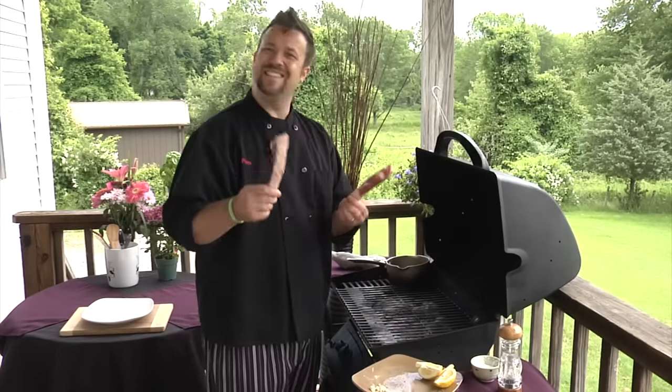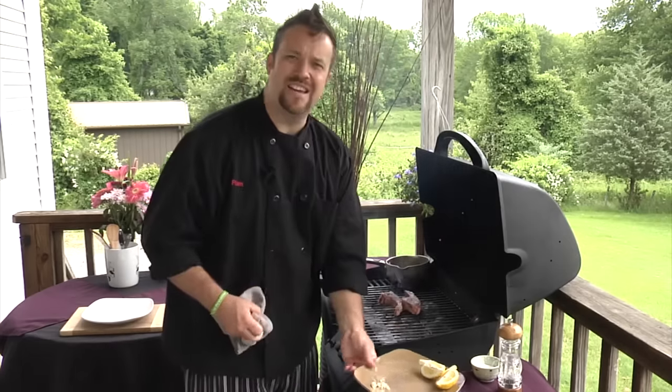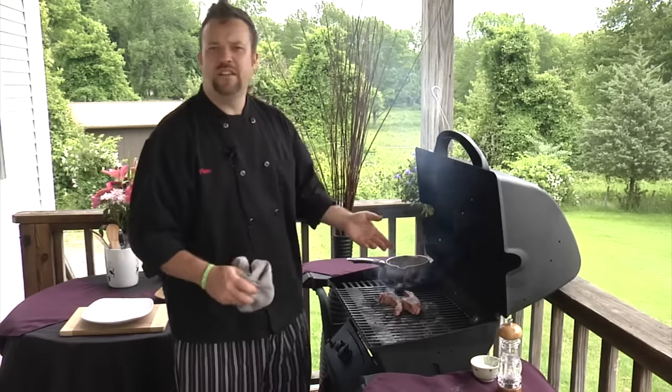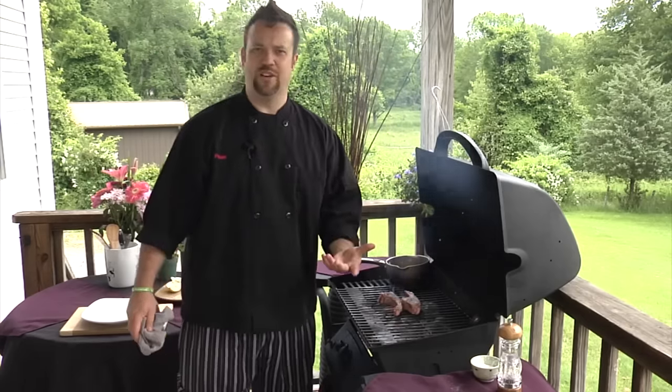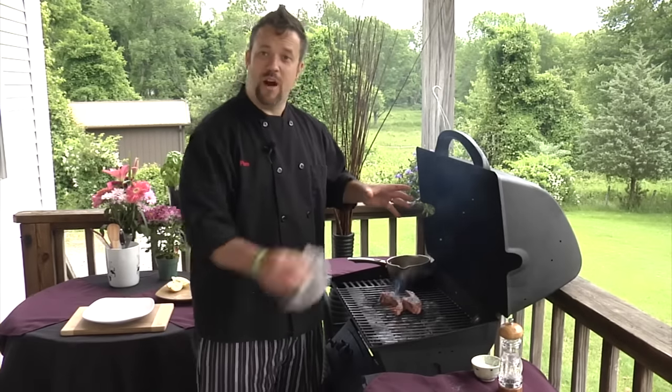Then we take our lamb rib chops and place them on the grill like lollipops, and we're gonna let those get nice grill marks on both sides. Oh, you can smell it! We need to make e-houses smell so you can smell the food while cooking — maybe it's an app we can make on our phone. I don't know, maybe I'm onto something.